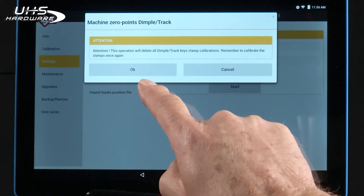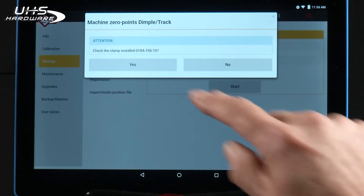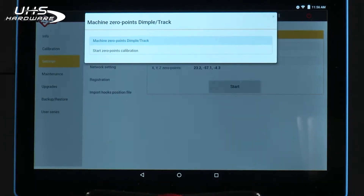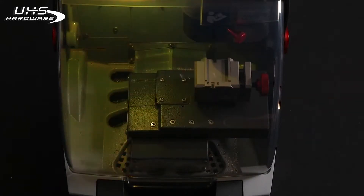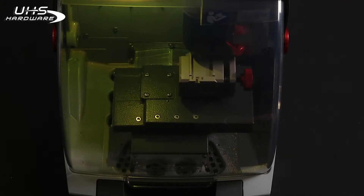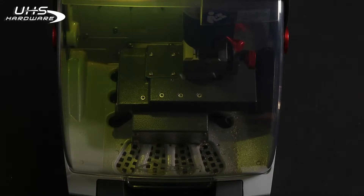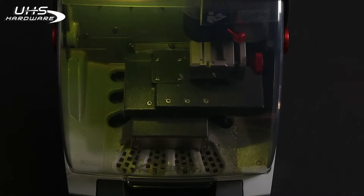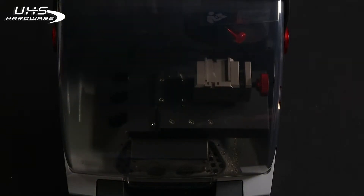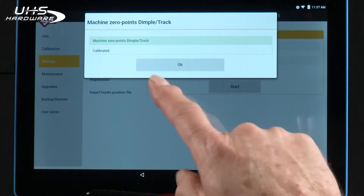Close the shield and press Start. It prompts you to remind you that the operation will delete all dimple track key calibrations — remember to calibrate clamps once again. It asks if the proper clamp is installed. Press Start to begin. Once this is complete, tap Yes to save the data. It says zero-point calibration done.